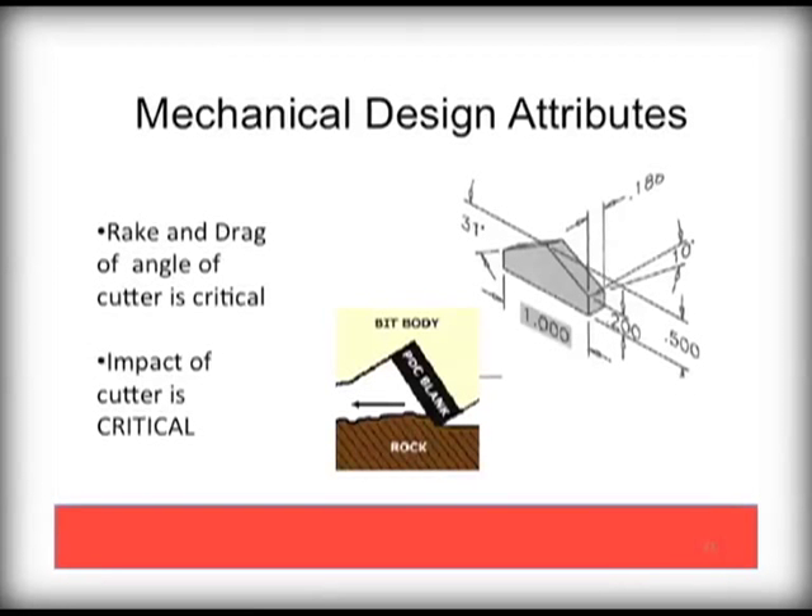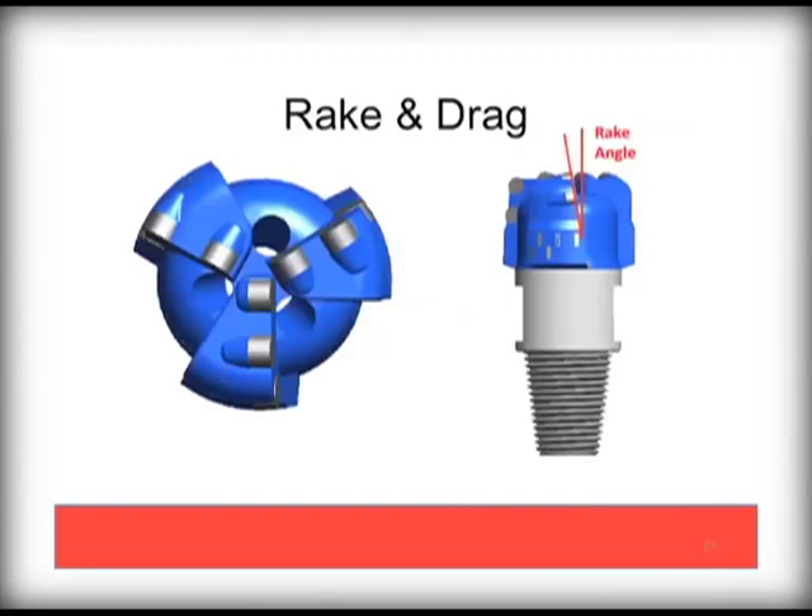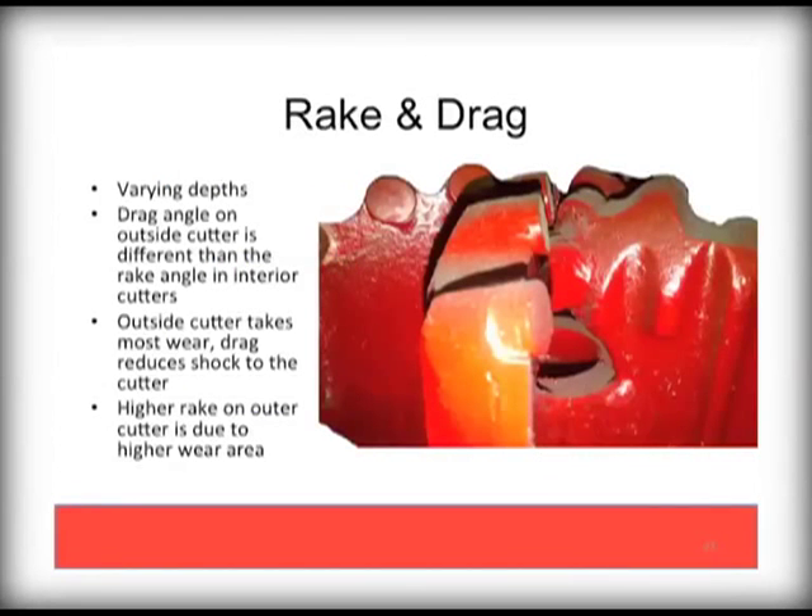Now let's explain PDC bit design in more detail, specifically rake and drag. Rake refers to the angle of the cutter to the vertical axis, typically 10 degrees. Drag refers to the change in angle of the wings from center to outside edge. The combination of these two affects the performance of the drill bit. The outside cutters take the brunt of the drilling since they cut the widest swath, and this angle change helps promote durability of the bit cutters.